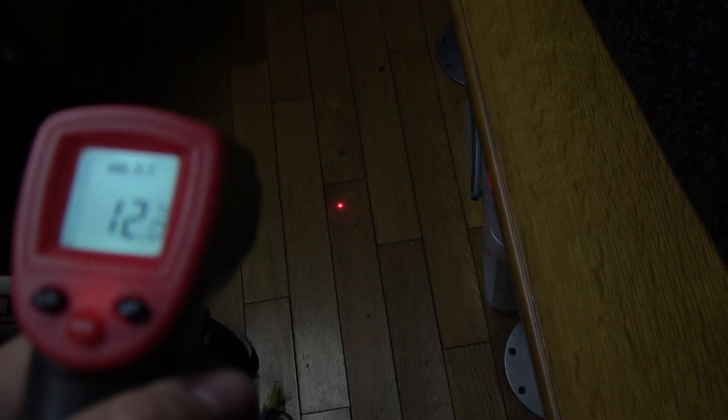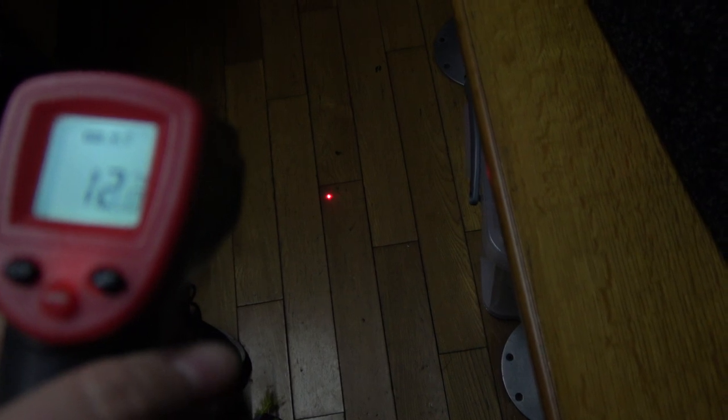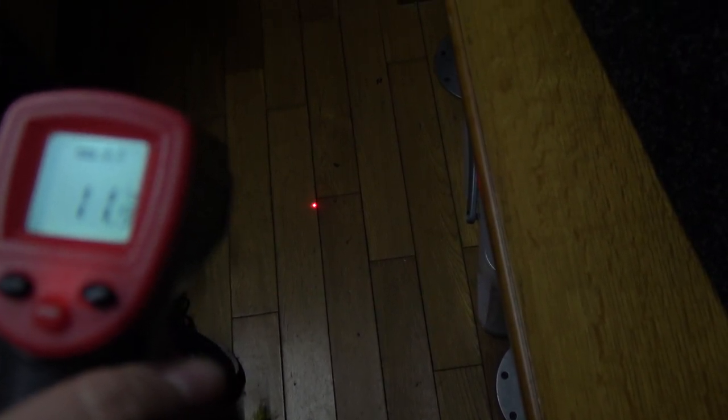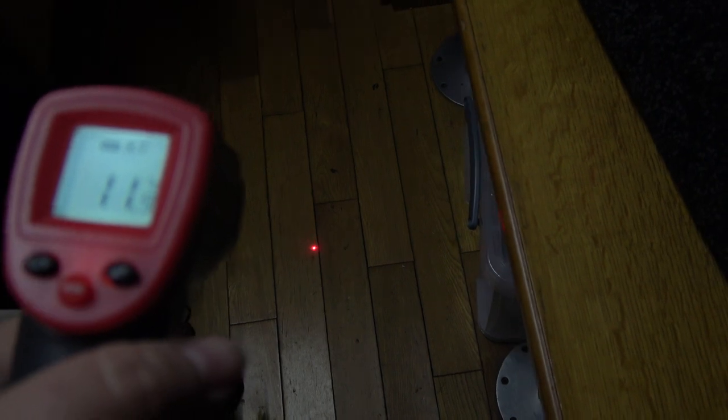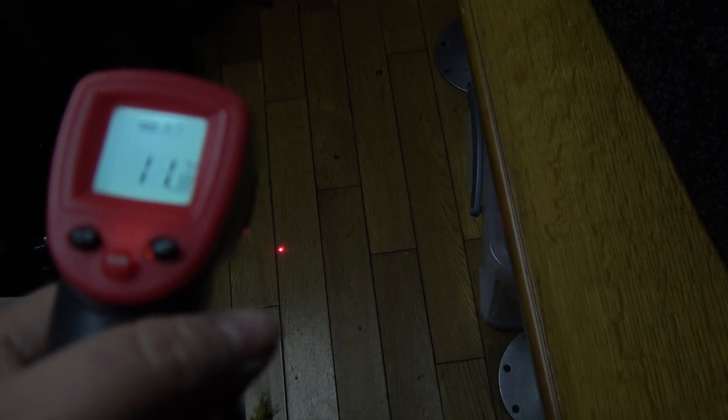I was watching one of Jono's videos the other day and I saw that he had something similar to this — an infrared thermometer. I found a really cheap one on Amazon and it seems to work quite well. I have to be careful because the cats go nuts for the laser. We're in the dinette at the moment and I'm testing the temperature of the floor — it says 11 degrees, which is quite cold. The walls are a bit warmer at 14 degrees because they're not underwater.